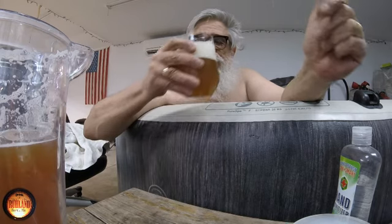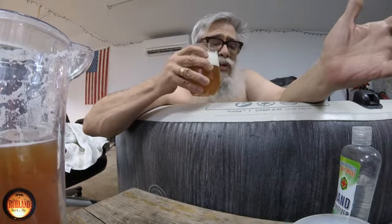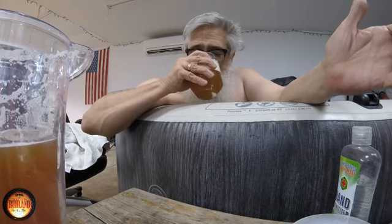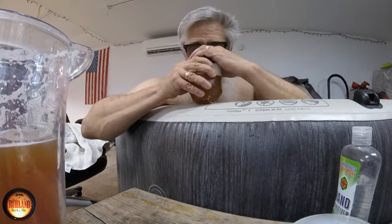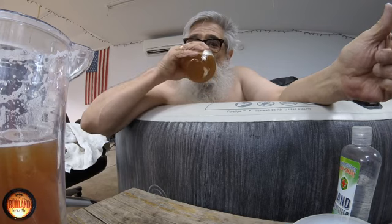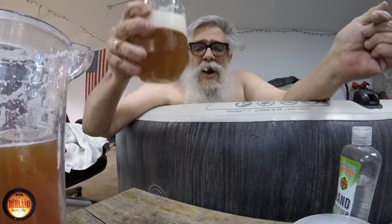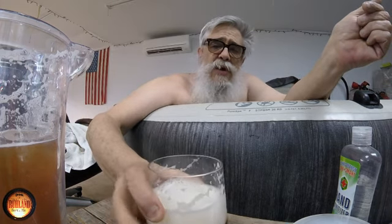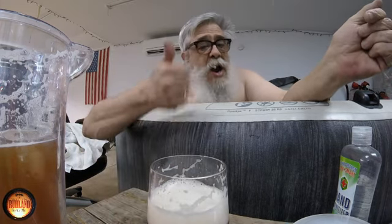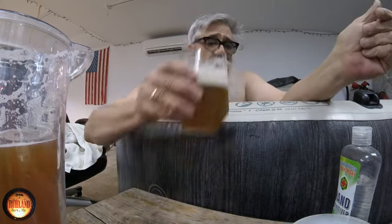She got a real, real bitterness to it. Nice smell — I'm not good at reviewing, you guys know that. Got a nice smell to it, doesn't stink if that's any good. Got a good hop to it. That cascade hop — I used six ounces — that's shining right through here like crazy, almost on the level of an IPA with the bitterness.